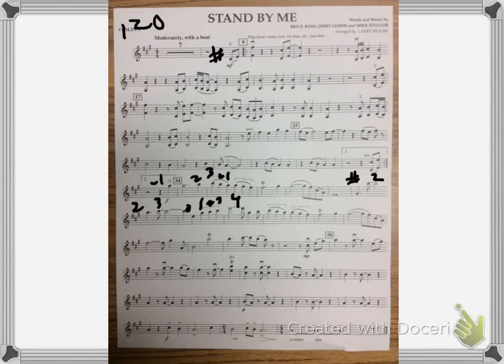Now there's one trill that we're not going to play and I'm just going to scratch it out. It's all the way down on that line — measure 50. 1, 2, 3. We're going to scratch that out.